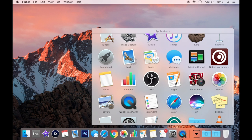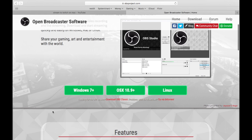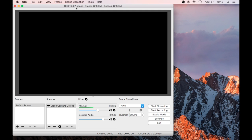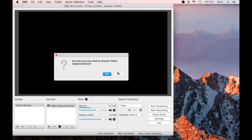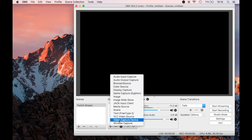First I'm going to open OBS, which is Open Broadcast Software, which you can download from obsproject.com. This is version 19.0.2 on the Mac. The issue is that OBS on the Mac does not allow you to capture directly from your capture card, which is the Elgato I showed you before.